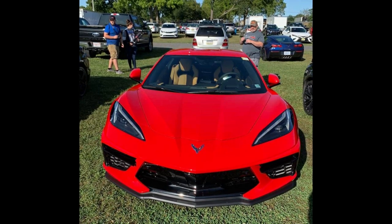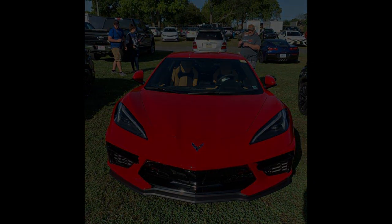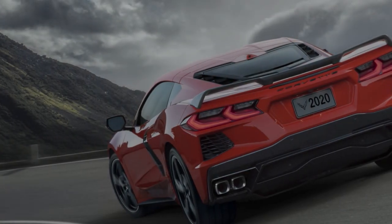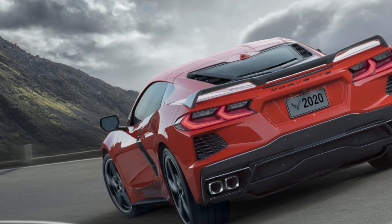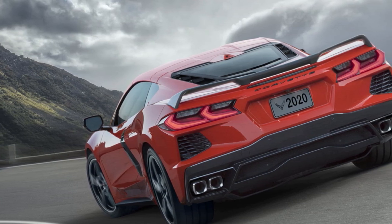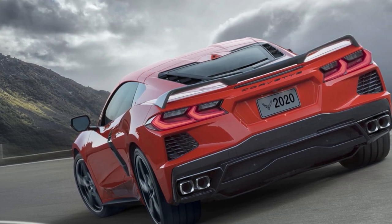As most of you probably already know, the C8 Corvette has some pretty crazy extreme 0-60 times, but what we didn't know was some of the finer details, like vehicle curb weight, 60-0 braking time, and the 0-60 time for the base non-Z51 car. Well, we know all that stuff now, and more.